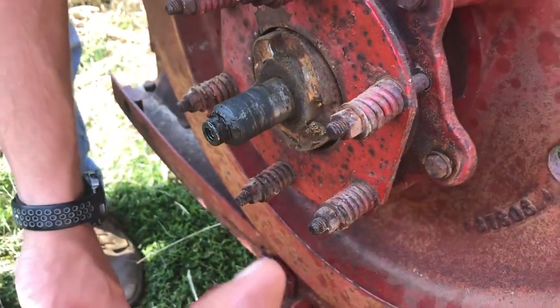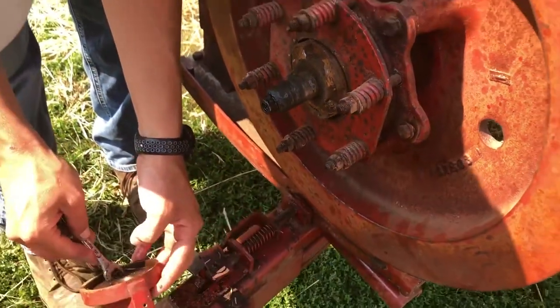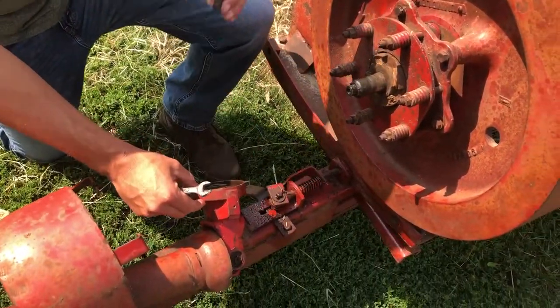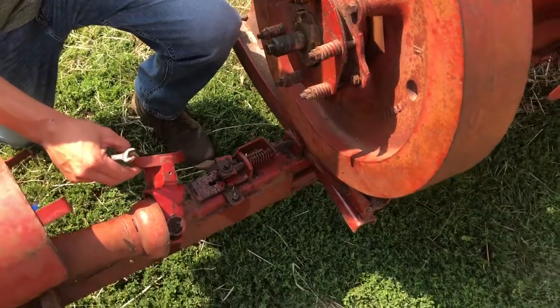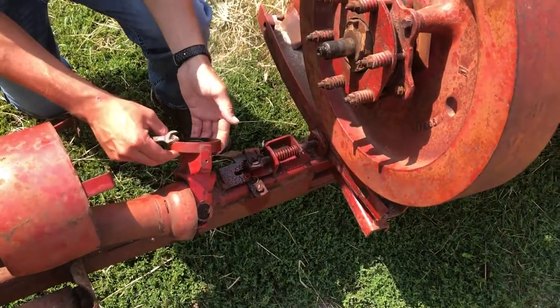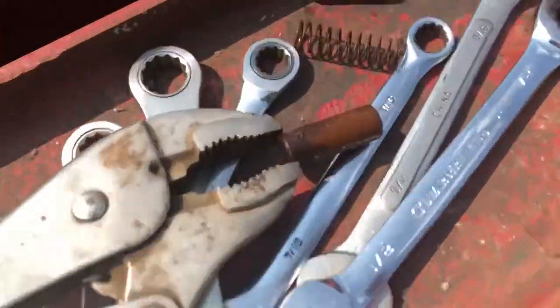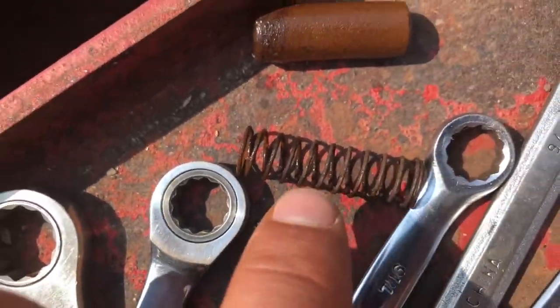It's supposed to be so that if you spin your PTO backwards it doesn't drive the baler. No, it's when your brake goes on. For some of them, but back then they didn't have brakes on them - some of them could have. Any other springs stuck in there? So there's just a spring inside.